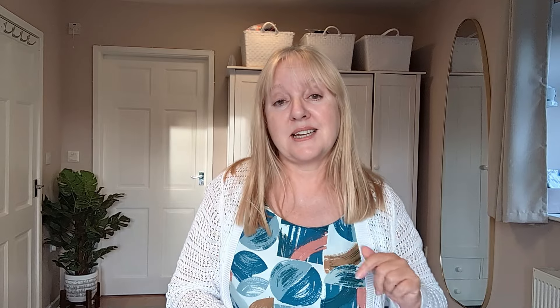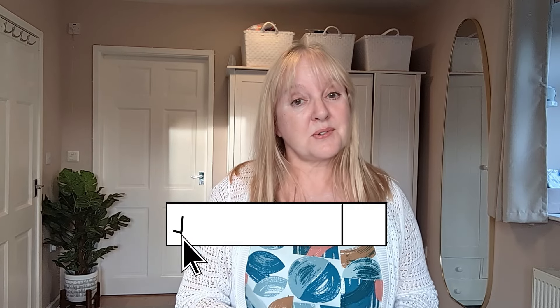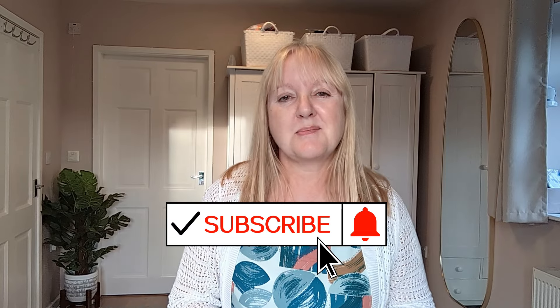Please check out Ruth's website — I'll put the link in the description. She's a very talented ceramic artist and does some beautiful work. If you wanted to do what we did last night, Ruth does have these available. She's based in Shrewsbury in Shropshire, so if you're anywhere near that and wanted to give it a go, please get in touch with her. Thanks very much for watching — if you haven't already, please consider subscribing. Hopefully see you again in the next video.